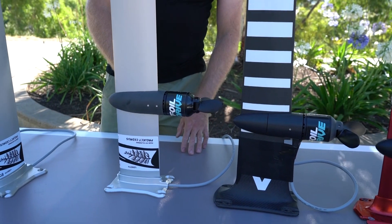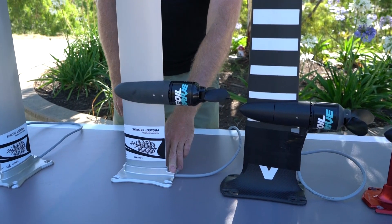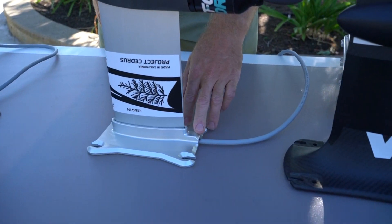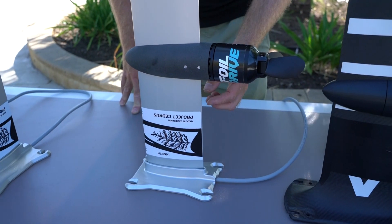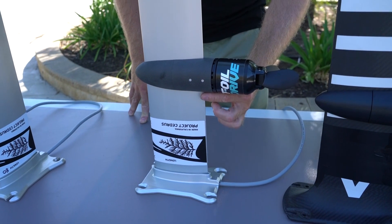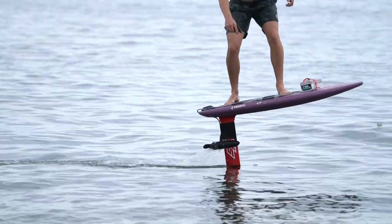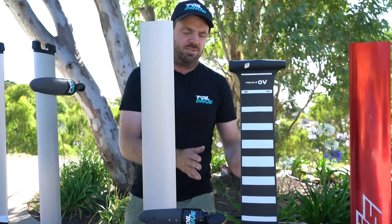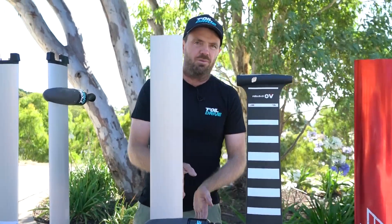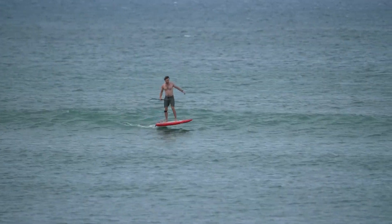We've run the cabling down the trailing edge of the mast and into our own custom CNC machined base plates, specially made for Foil Drive. This allows us to eliminate the drag associated with the cable that comes off the trailing edge of the mast and the puck. Now I just want to iterate — the normal system, there's nothing wrong with that. This is just the next level up of hydrodynamic optimization that you can achieve if you decide to do that.